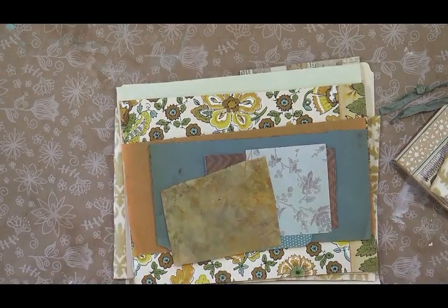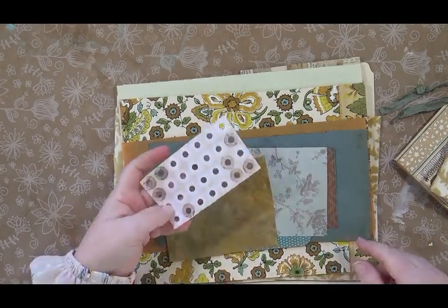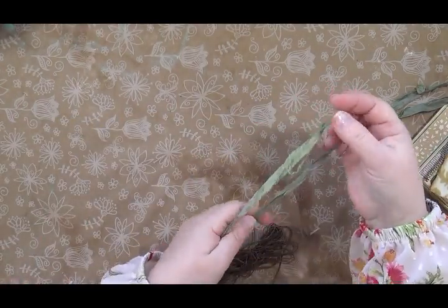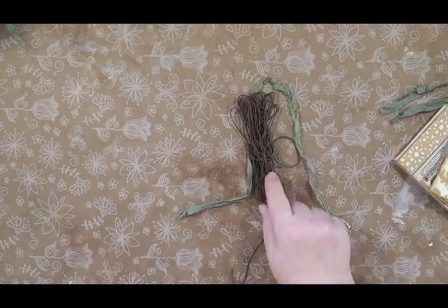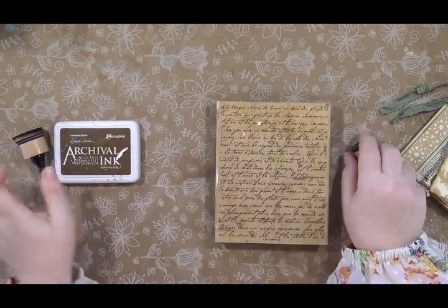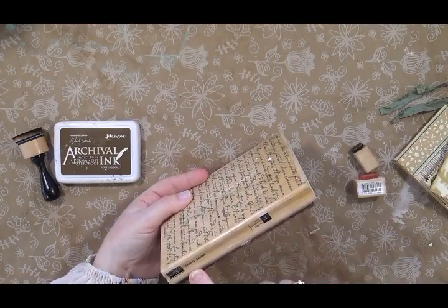I also used some hull reinforcers, which I inked and stamped — they're just white when you buy them. I used some green sari silk from an old embroidered sari, some cording, some chocolate colored hemp. I used Ranger Potting Soil archival ink and an applicator and three stamps. This is a really old stamp — it's French script from Stamping Up, got it years ago at Hobby Lobby.